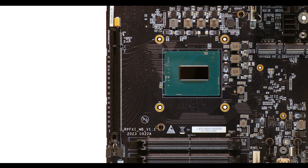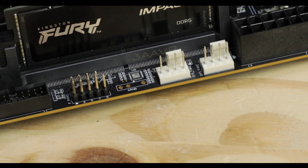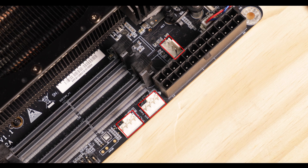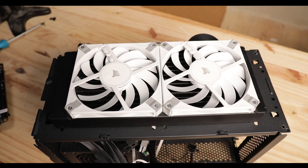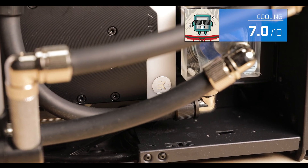Cooling-wise, we have three PWM fan connectors, which is about right — I would have preferred four, but three is fine and you shouldn't need much more to operate a compact build. In my case, I even went above and beyond and used a fan splitter to custom water-cool this board, because I decided to custom water-cool a mini PC. The way my brain works is a mystery to me.